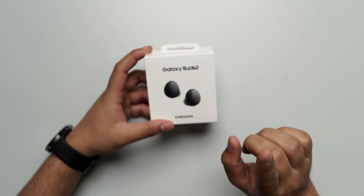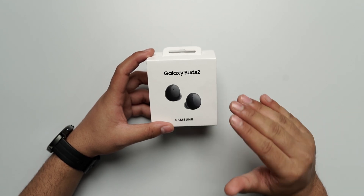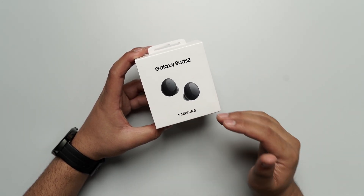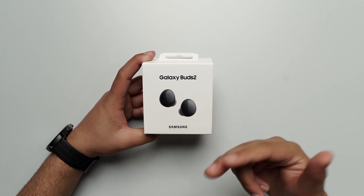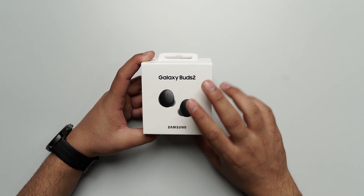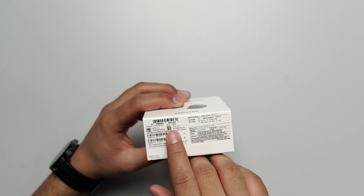Before we start, we will put it in the box. As you can see, the box is in a good white color. There is a small branding of Samsung right over here. On top of it, you will find the images of the buds and right above it, you will find the labeling of Galaxy Buds 2. The color of the buds is a graphite color.